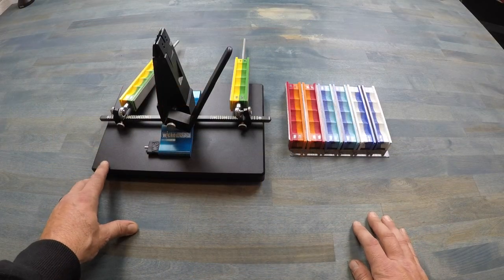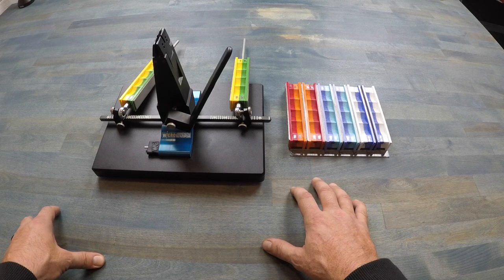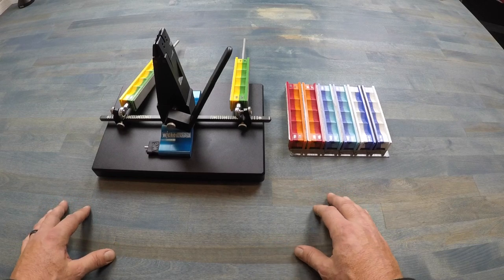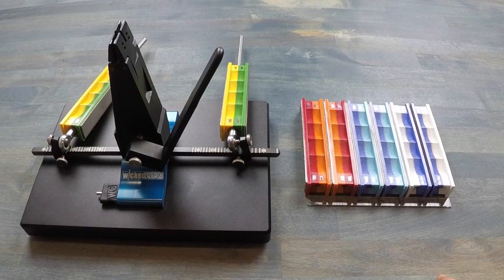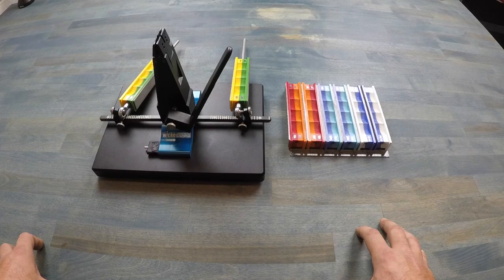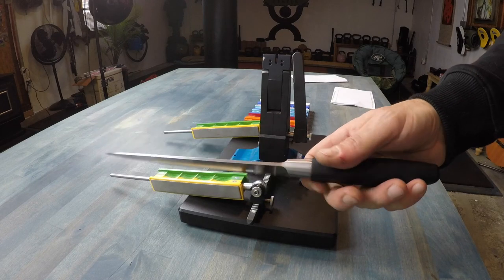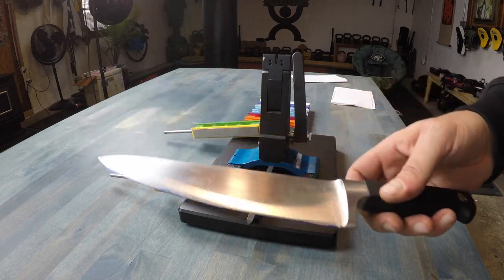When it comes to setup, I used the manuals provided by Wicked Edge, but I also went on YouTube and found great reviews both from the Wicked Edge company and other reviewers that really got me oriented with the system. The tutorials out there are done incredibly well, so be sure to check them out. For this review I'm not providing a tutorial — it's more of an overview. I'm going to use a standard chef knife from my kitchen, nothing super special.